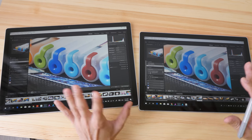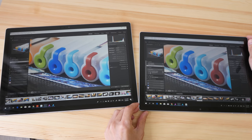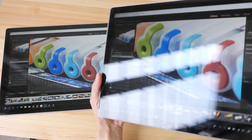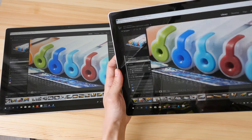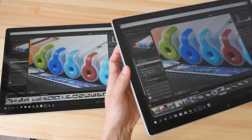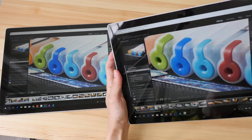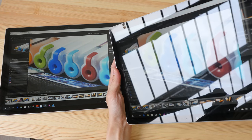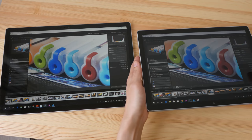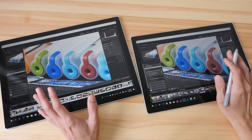The brightness is quite adequate, and the viewing angles are great — you can tilt the tablet in different angles and the colors do not shift much. The only thing that slightly bothers me is the reflective screen, but nowadays most screens are reflective so that's just the way it is.